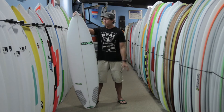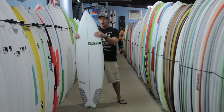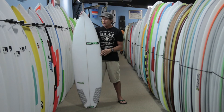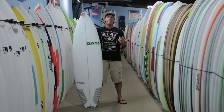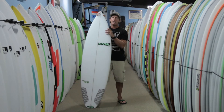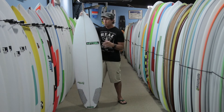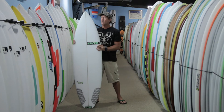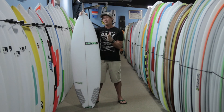It is a performance shortboard, so it's going to have a pointy nose and some good foil to the rails. A common question is how this board differs from a Pieselian. The Pieselian is meant to cover the widest range possible with a pointed-nose shortboard, whereas this board is really more geared towards specifically that smaller half of the wave range. On Piesel's website, the Pieselian is rated from one to eight foot, where this board is one to six feet.